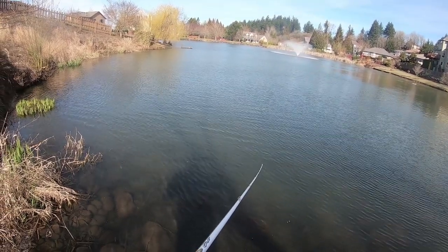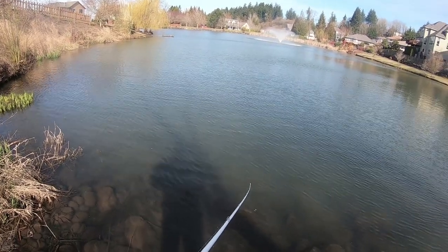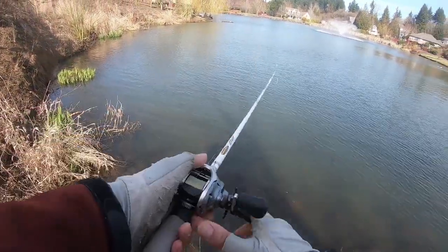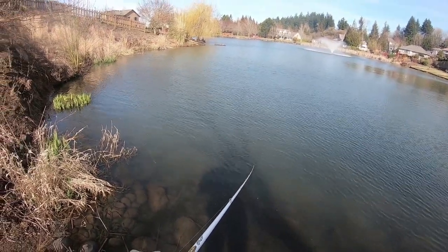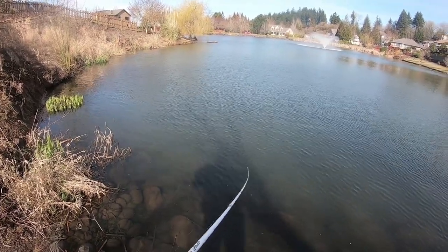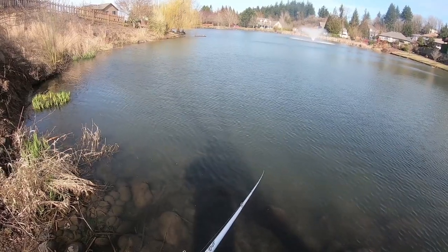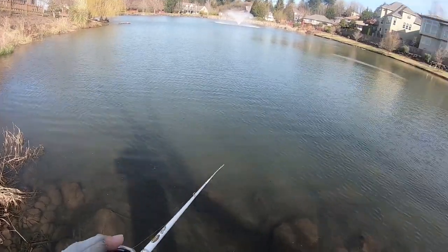It's tough to get bit in this place, but when you do get bit you gotta capitalize — and I did not. I actually wonder if that fish just had the tail end of the bait.